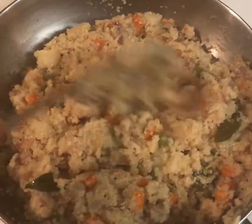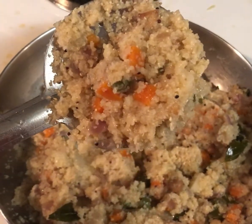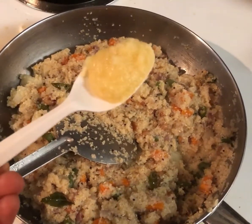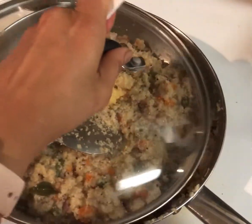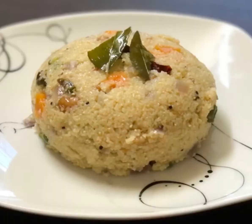You can see that it's cooked perfectly and our Upma is ready to be served. Before serving, this is completely optional — just add one tablespoon of ghee and let it sit for a couple of minutes, which gives a nice aroma. Finally, enjoy the delicious Cracked Wheat or Broken Wheat Upma!